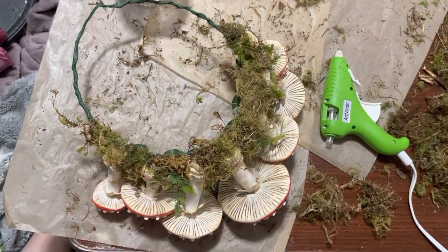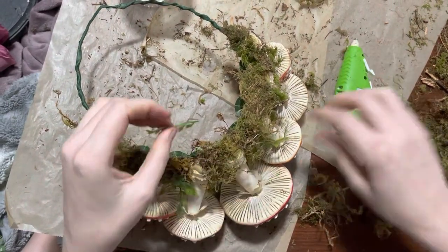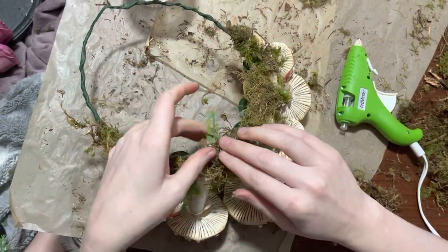Once I was happy with how that looked, the crown was finished and it was time to move on to the makeup look, which I tested on myself first. I started with a Ben Nye cream red paint, which sticks really well and is very saturated in color. I applied it to my face starting at the corner of my eye and then moving down into my cheek, kind of across my cheekbone. The goal is to create a sort of masked look, but there were certain areas where I wanted a deeper concentration of color.